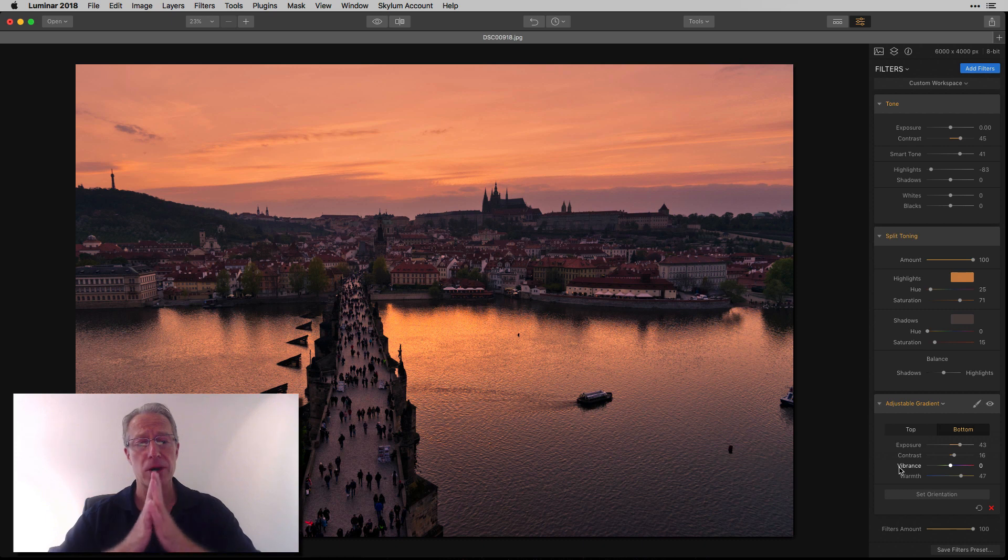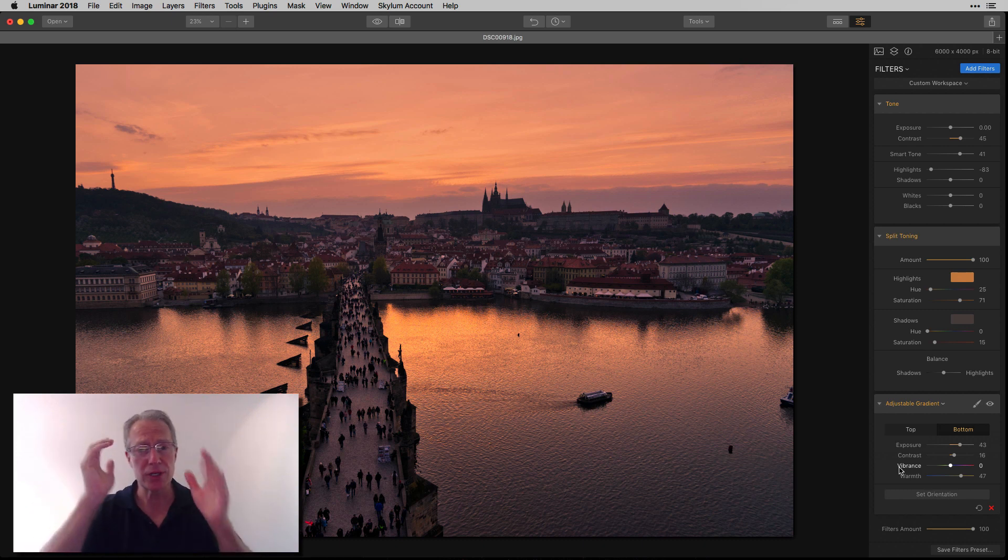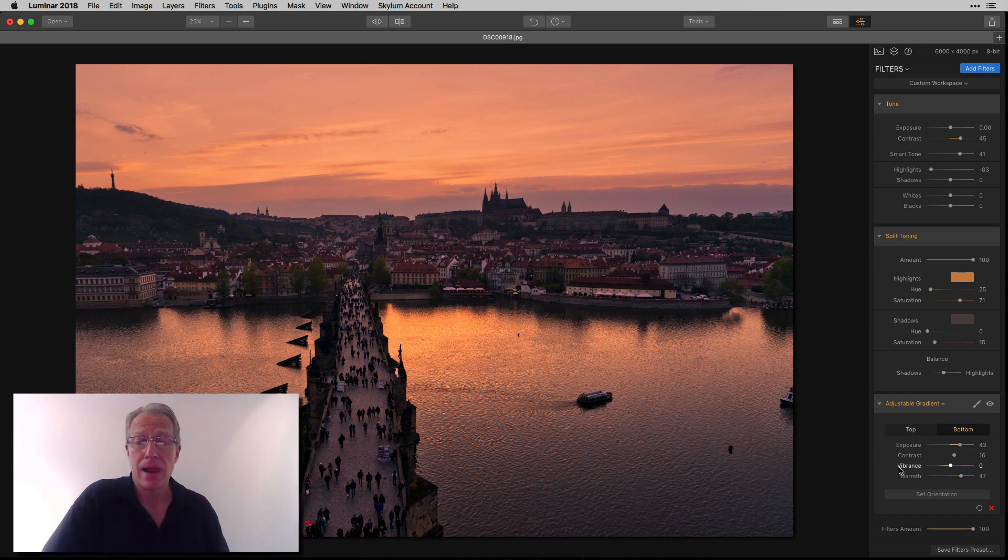Bottom line is, I'm looking at this photo and frankly I love it. It's from the tower on the Charles Bridge, looking over at St. Vitus Cathedral in Prague Castle across the river at sunset. It was a beautiful sunset. But as you probably know, when you shoot raw and have a single image, it doesn't really capture it the way you see it. So I wanted to bring it back, but I wanted to just motor through it.